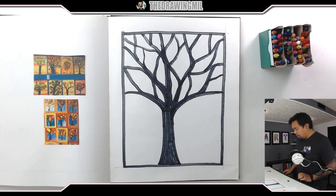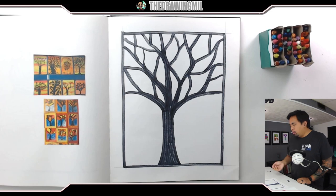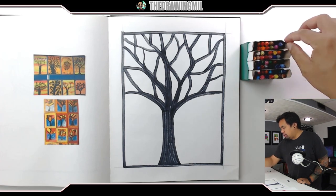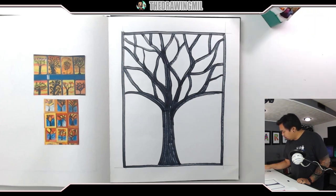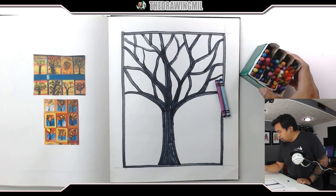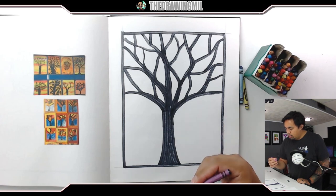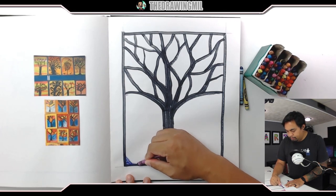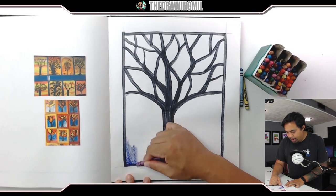Now here comes the fun part — I can start coloring it the way I want. I think I'm gonna do something cool in the bottom with the cool colors. Let me get the cool colors out first. So what I want to use — let's use some of the tertiary colors I have here. Let's do this color, this color, and let's choose a different green. Let's use this blue-violet first — actually, let's do blue-violet on the bottom. And again, you can use paint if you want. I think this will look way better in paint, in my honest opinion.